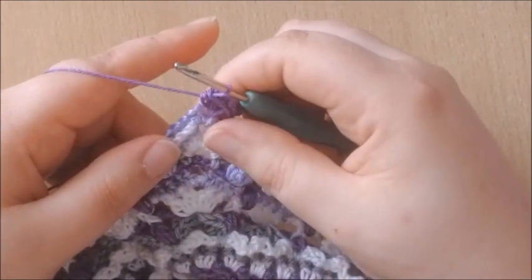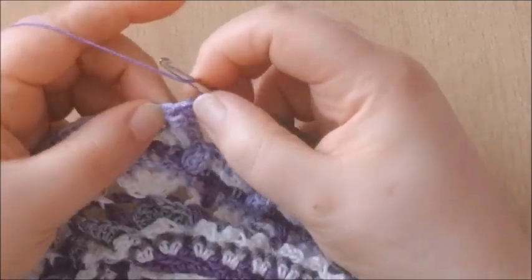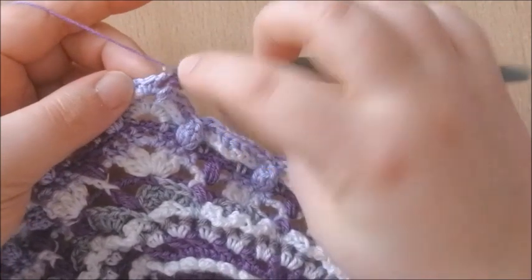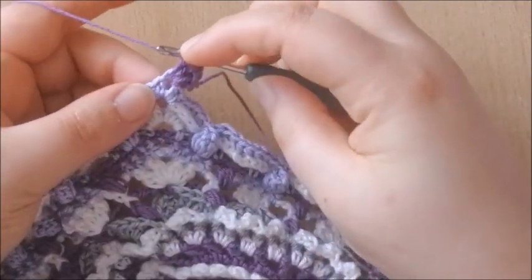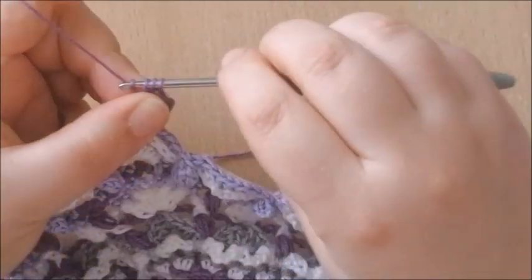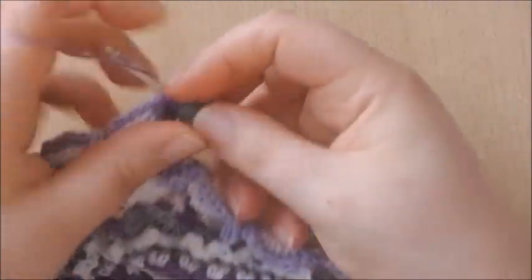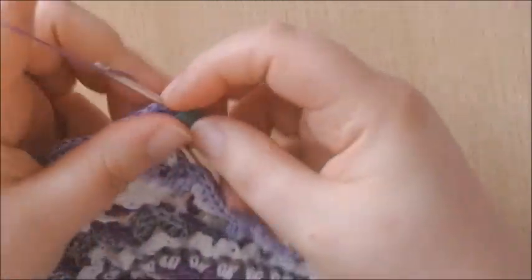In the next 3 stitches we're making a half double crochet as well. Don't forget to work into that first stitch, which is a little bit hidden — it's the first of the 2 half double crochets of the previous round. Work a half double crochet into that hidden stitch and a half double crochet in the next 2 stitches as well.